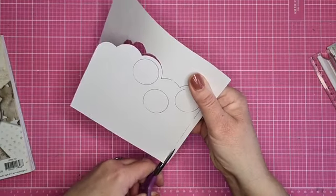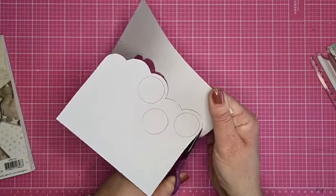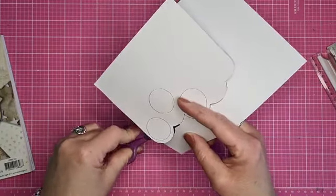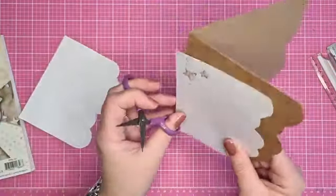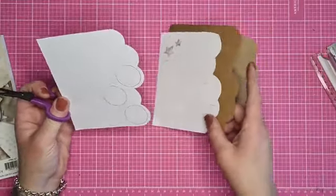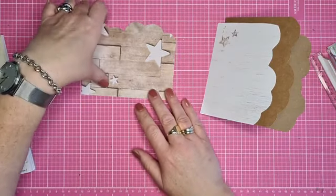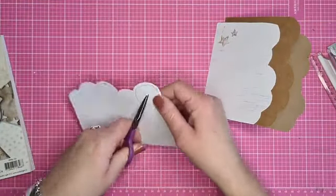We maken zoveel kaarten die best wel prijzig zijn, en dan denk ik: één of twee postzegels doet het dan ook niet meer. Maar het kan inderdaad - als je hem zo licht mogelijk wil maken, dan vervang je het hele vel door een paar cirkels die hier weer onder passen. De cirkels gaan we er wel even uithalen, want daar komen dan die balletjes in.